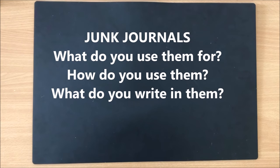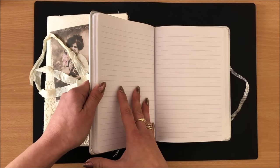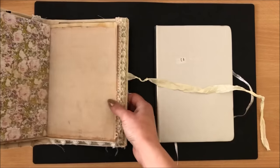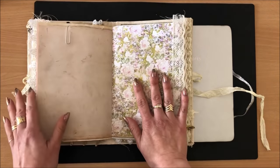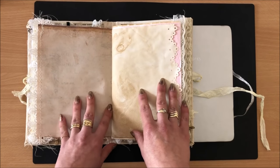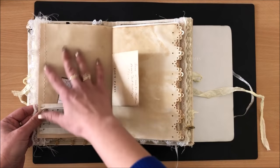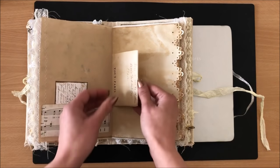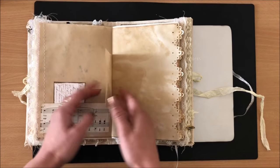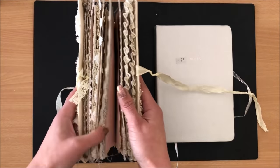The next few questions are about junk journals: what do you use them for, how do you use them, and what do you write in them? You can get a three-dollar journal from Kmart or a one-dollar one, but personally I'm more inspired to write in something handmade like this. There's an element of surprise and excitement every time I turn the page — it allows me to be creative. Even on days I don't feel like journaling much, I'll write just a little note about what happened that day.